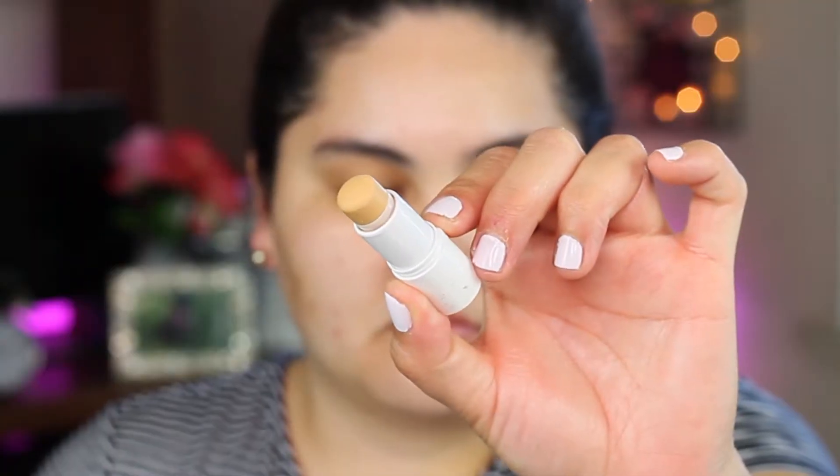And then to blur my pores — because I do have huge pores right now — I'm going to go with this Blur Stick by Milk. I'm just going to apply it here on my nose and then right here on my cheeks, that's where I have a lot of huge pores. I feel like this does help a little bit with that.